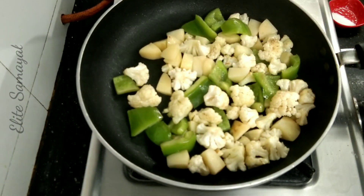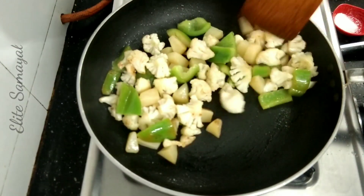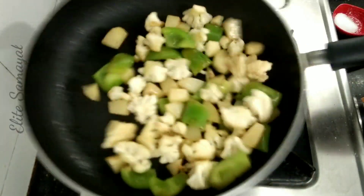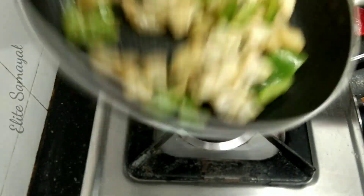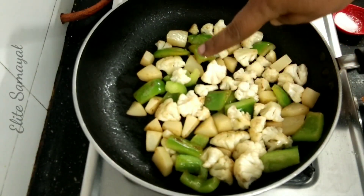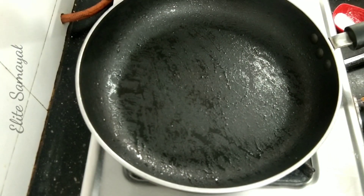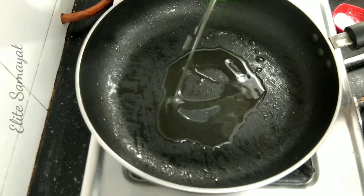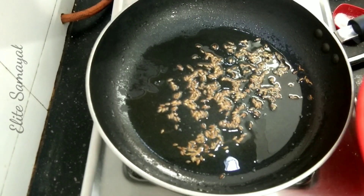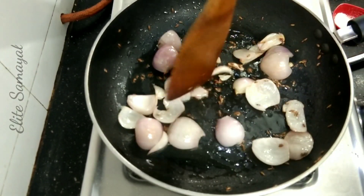Add the color to the plate. Put it in a bowl for about 3 minutes. Add a little bit. Put some jira. Put the jira on the ground and mix it in.